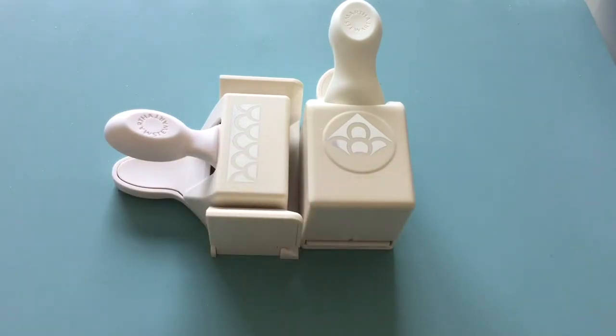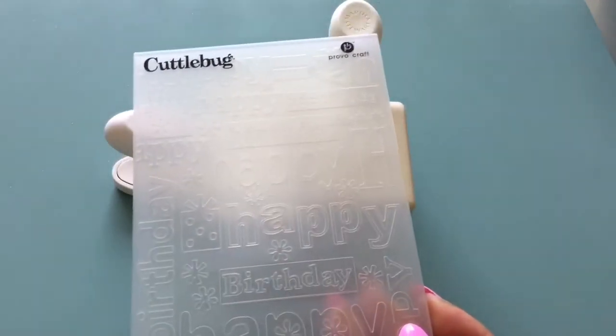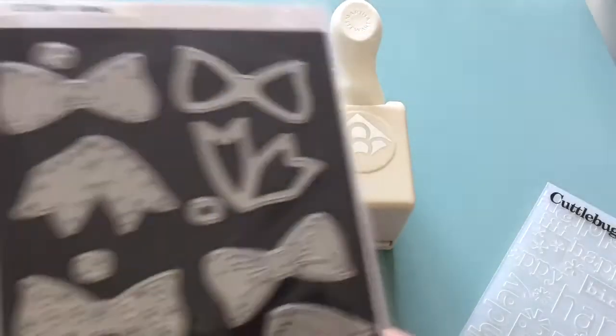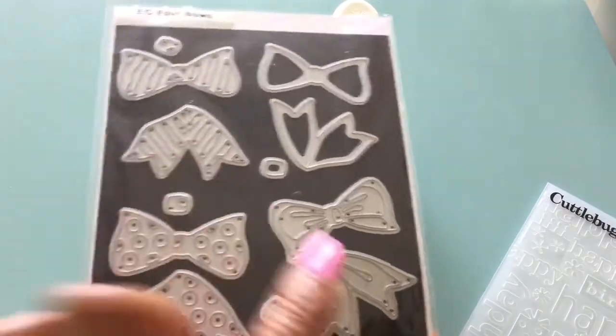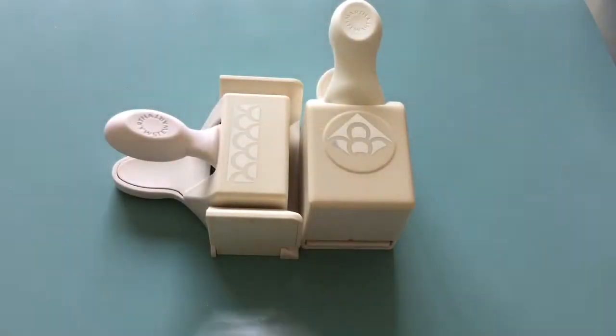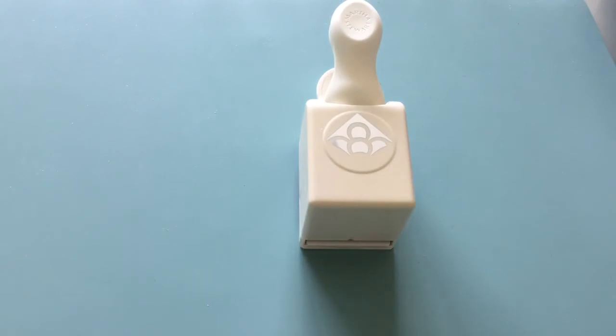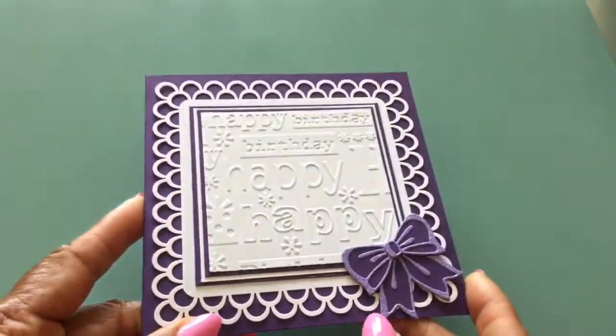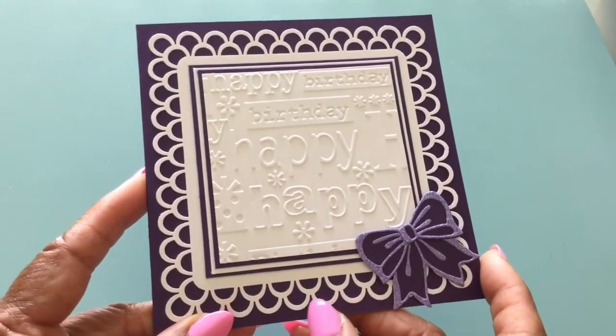I also used an embossing folder — the Cuttlebug Happy Birthday. And Elizabeth Crafts for bows — I used this set right here. Let me move that and put the card back so you can see it. This is a five by five card.